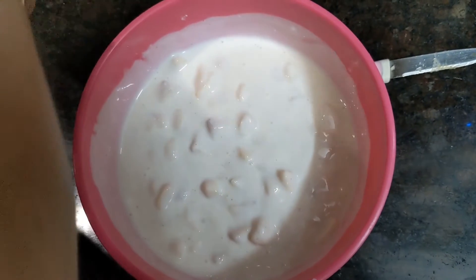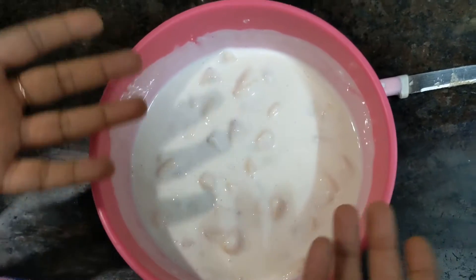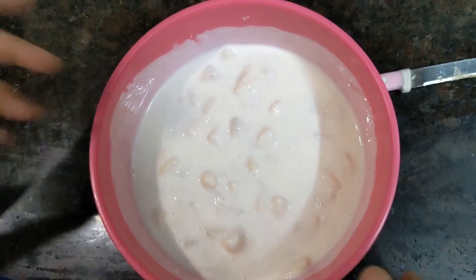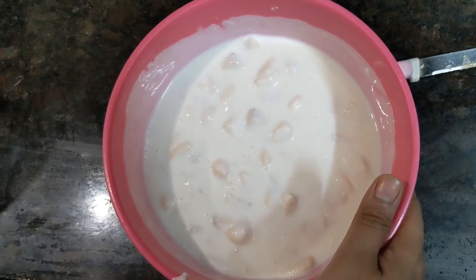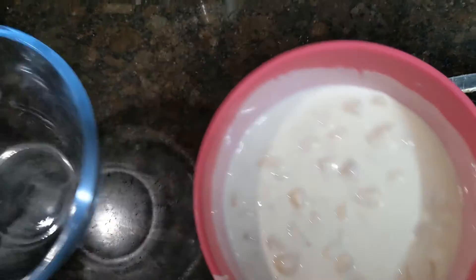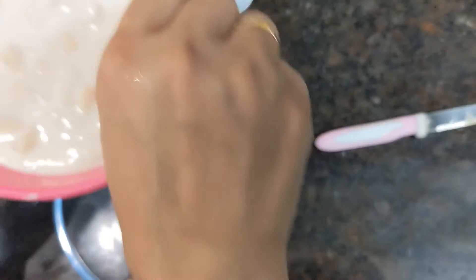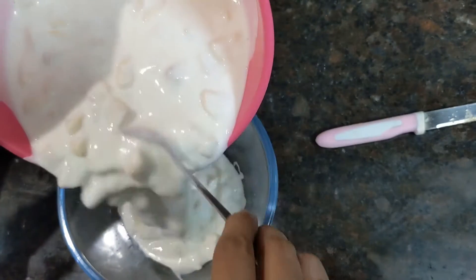It will be very nice to eat. Make it very nicely. It is very simple because it doesn't require much. It is good to eat. It will be good to make. I will put it in a serving bowl.